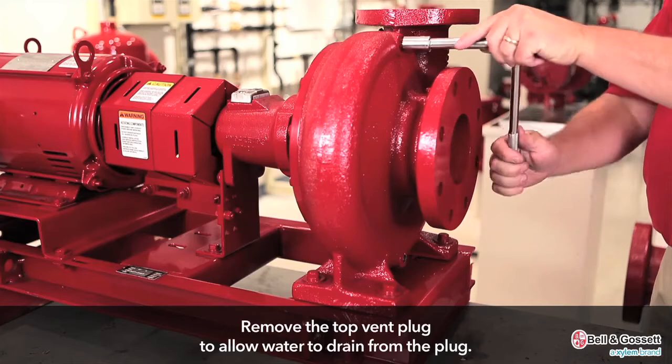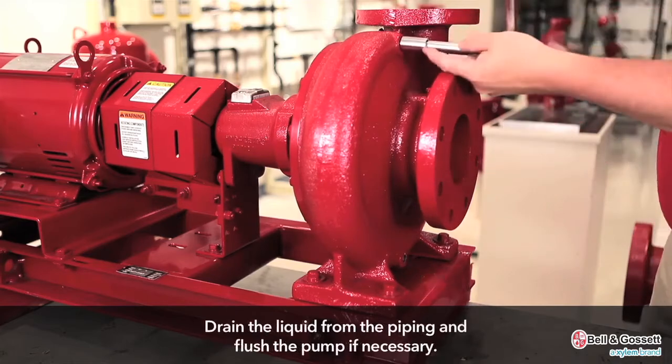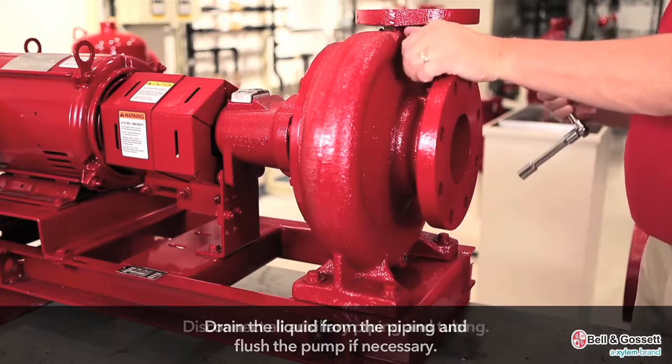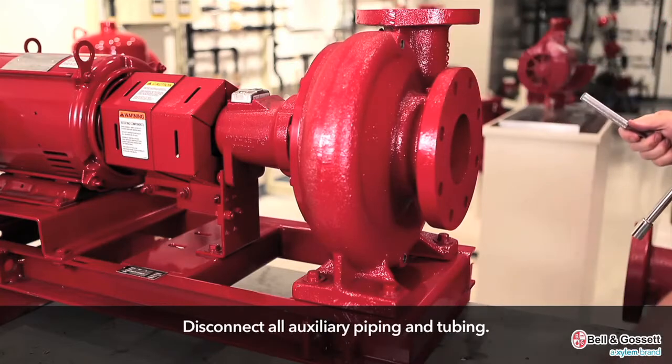Remove the top vent plug to allow water to drain from the plug. Drain the liquid from the piping and flush the pump if necessary. Disconnect all auxiliary piping and tubing.